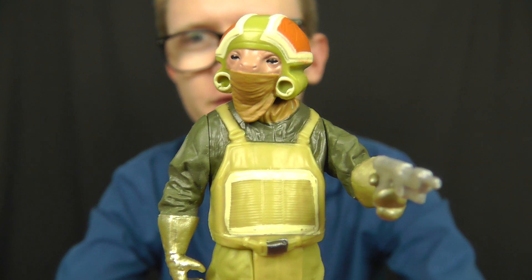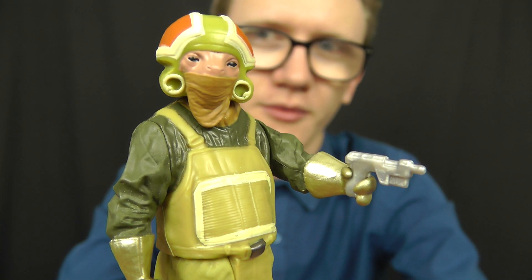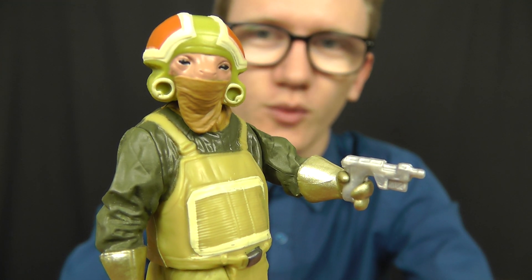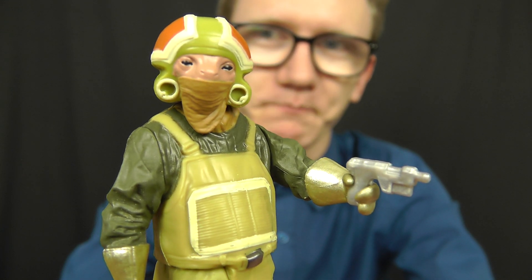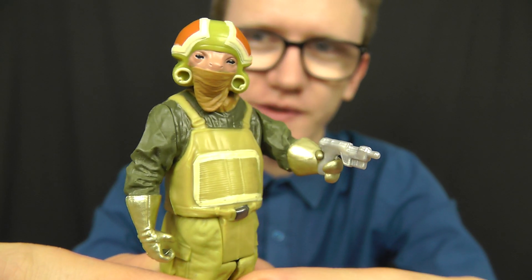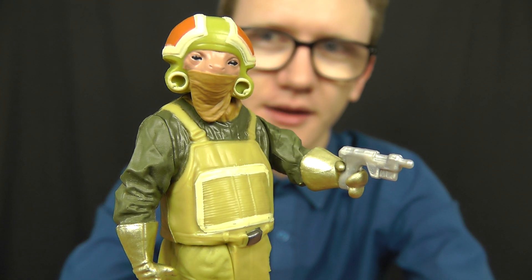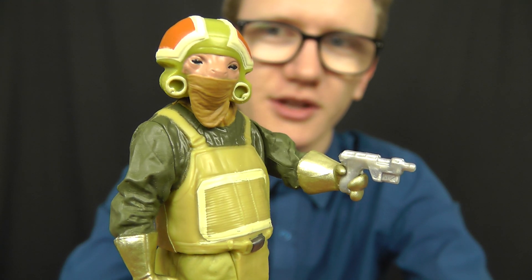From what I've read about this guy, this is a resistance technician whose venue of choice is hangars — resistance hangars — where he can work on the various vehicles that oppose the First Order. This is a really cool figure, a little bit basic in terms of overall appearance, but a very nice background character and a nice figure in its own right. We'll take a look at him in a little bit more detail in just a moment.